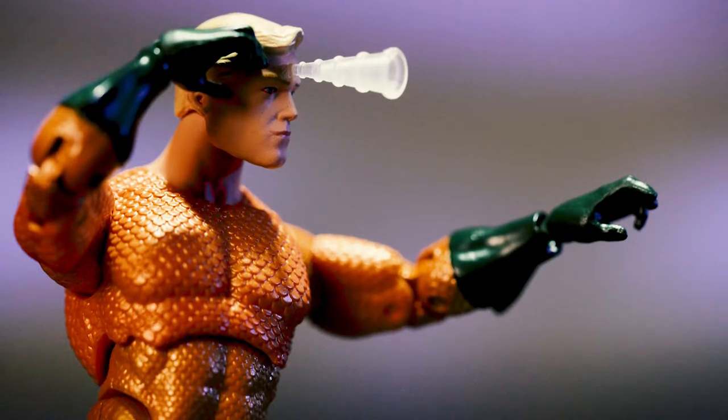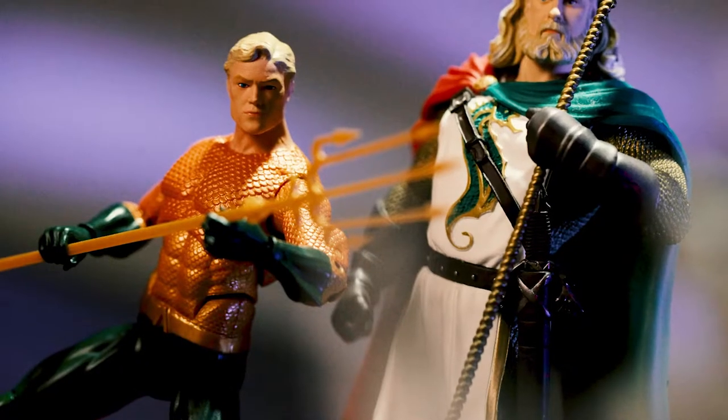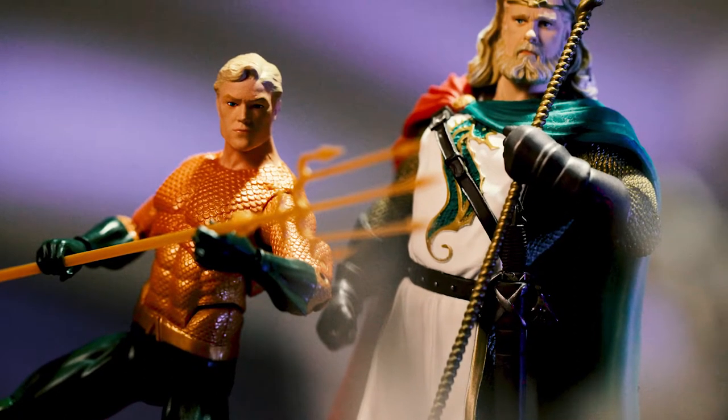And he even takes Venmo too, so you don't have to give him cold hard cash. Really good guy. This one is also from the DC Icons figure line and it's really nice. This one is one of the better ones because of the orange scaly texture on him, which is really nice. Comes with the trident — his little weapon, his fork to poke people with. Fully posable and everything, can make him flex his muscles, flex his hands.